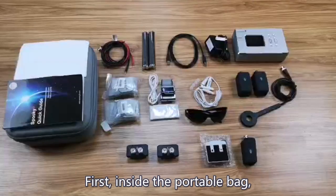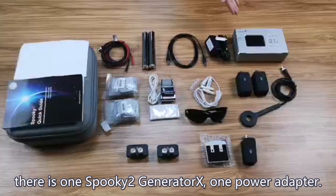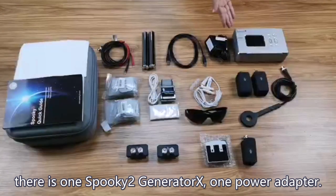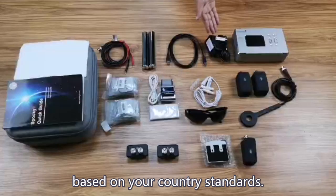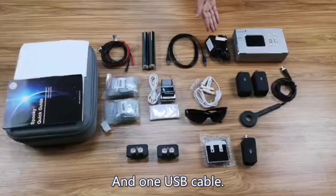First, inside the portable bag, there is one Spooky 2 Generator X, one power adapter — the correct power plugs will be equipped based on your country standards — and one USB cable.